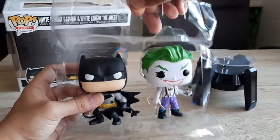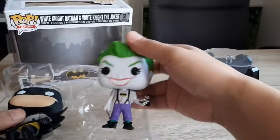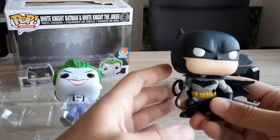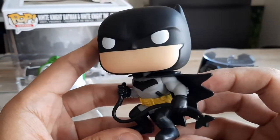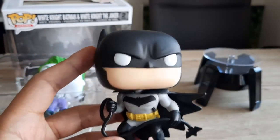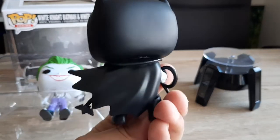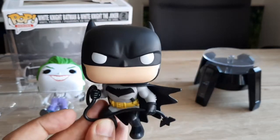Alright, so let's pull them out. First of course is Batman. So you see this is Batman. Very nice because he is in a fight mode, in an action mode — unlike a lot of the usual Batman figures where he's just standing. So his cape is also in motion, and then he looks really mad here.